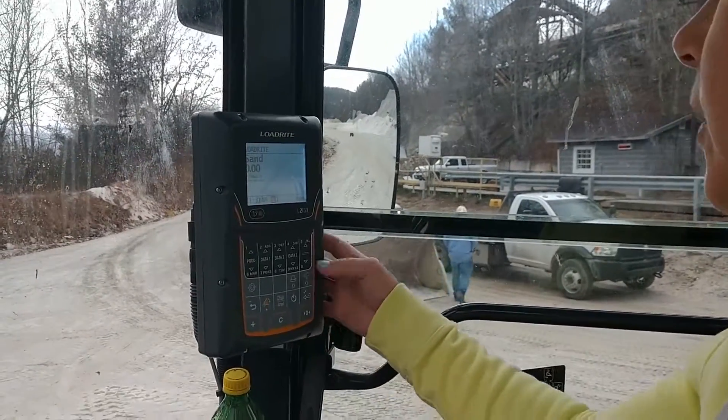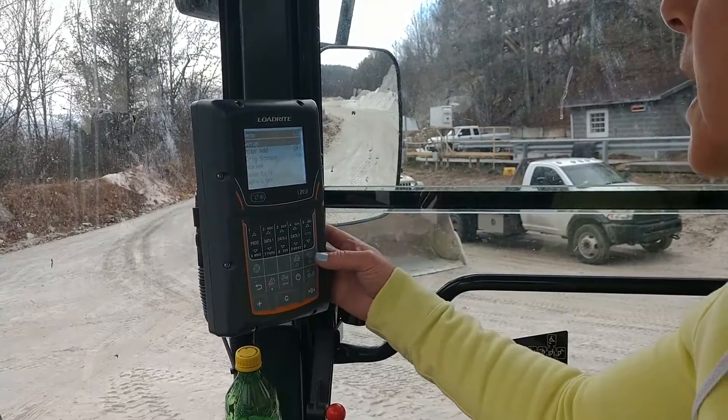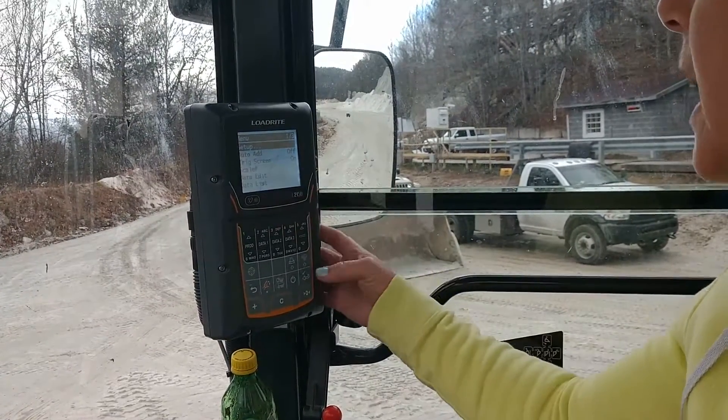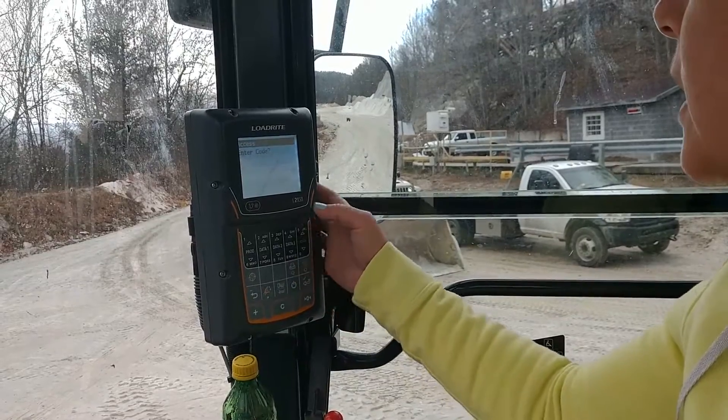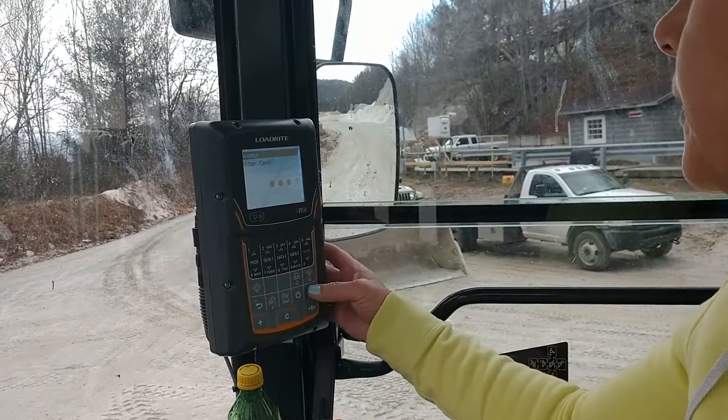To do that, we are going to go into the menu on this L2150. You have to hit the menu button twice, and then where it says Setup, we're going to hit Enter. The code is 5-4-6-8, then Enter.